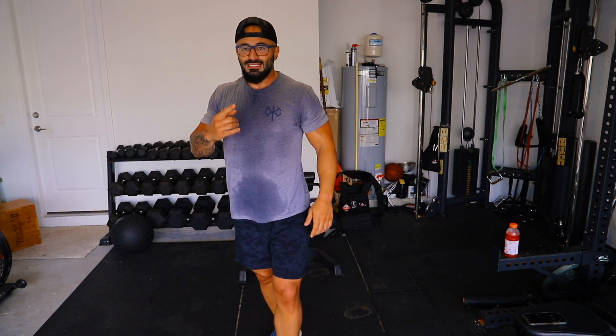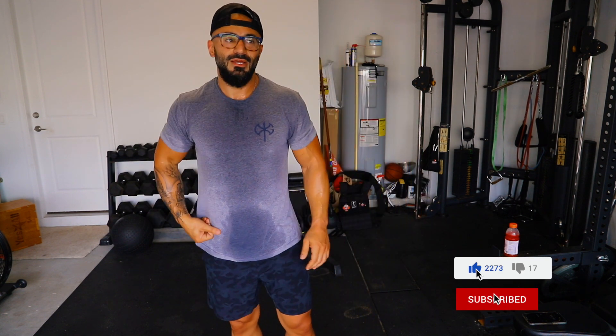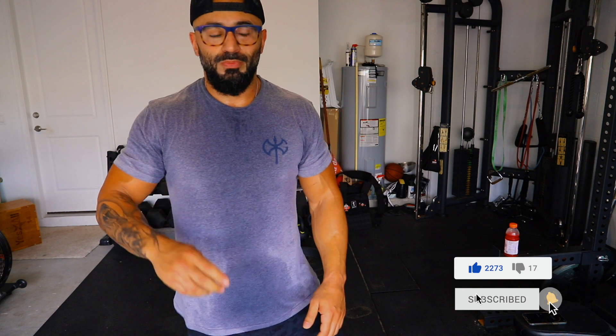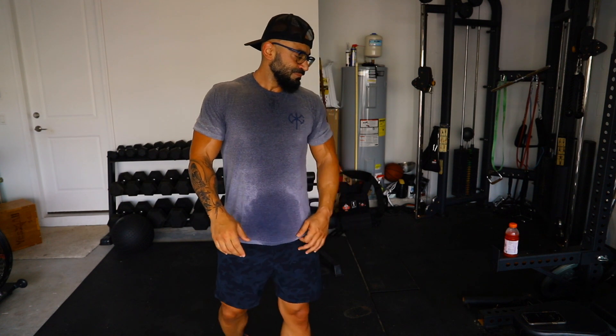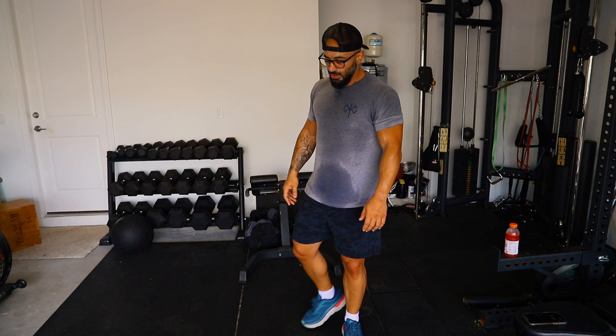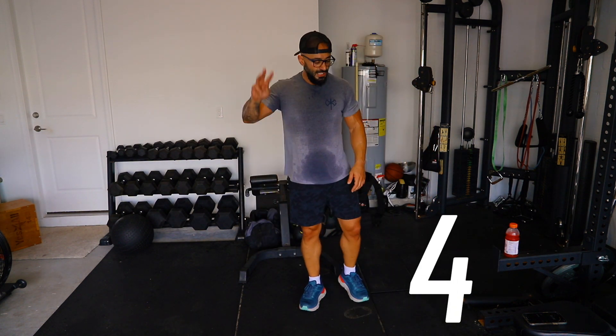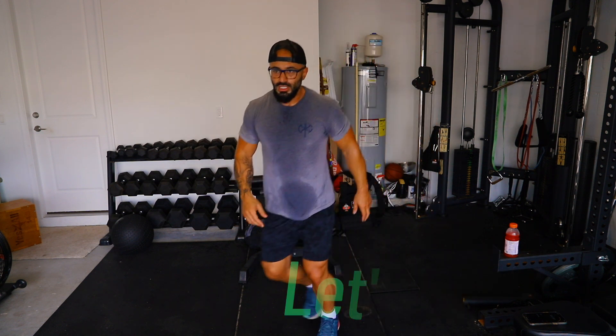This is the last exercise of the fourth set — see how we started sweating, how we started shedding that fat. Of course we're on an empty stomach, so it's very easy to burn that glucose in your circulation, then burn the glycogen in the liver, and boom — you go straight to fat.